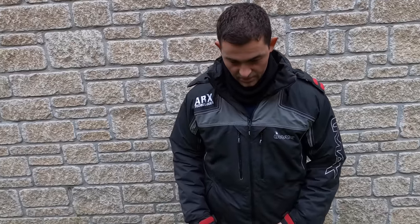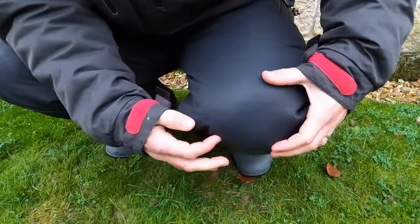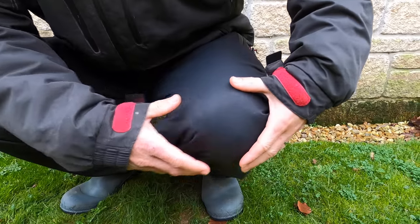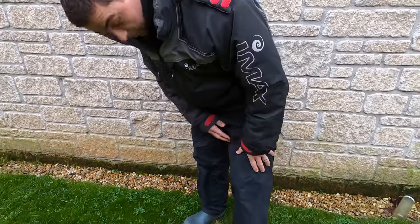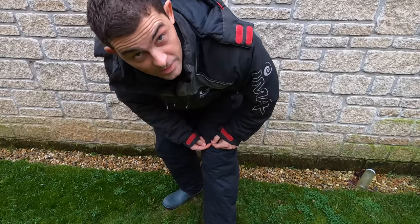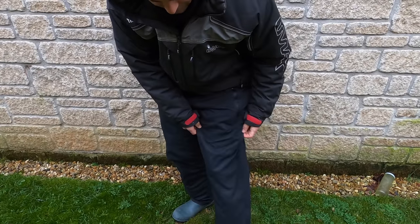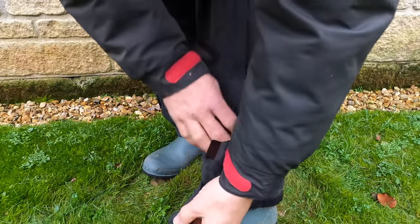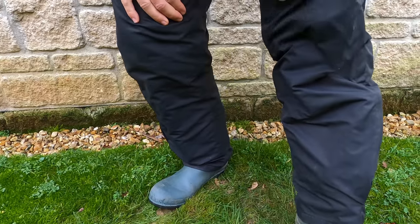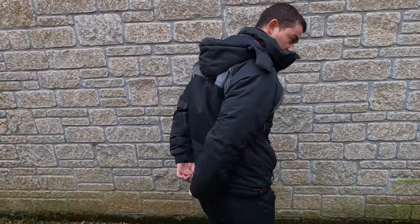Another place they fail is if you're bending down to pick something up on the boat or on the shore, they come tight on the knees, and they can split across there. What would be better — if there's anybody from IMAX watching — is if you could put some reinforcement around the knees. You've already reinforced the stitching down the sides and on the legs, which is good. If you could also see some reinforcement across the seat, because I've seen other people where it splits across the back.